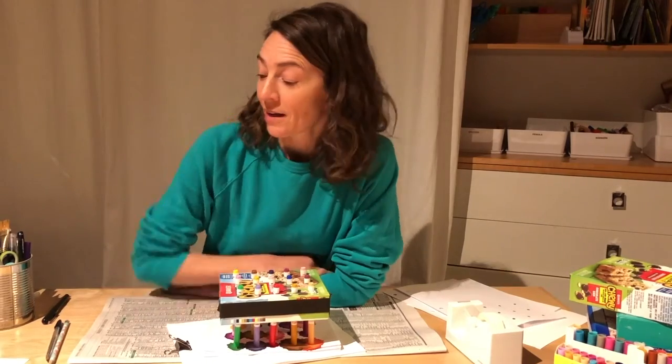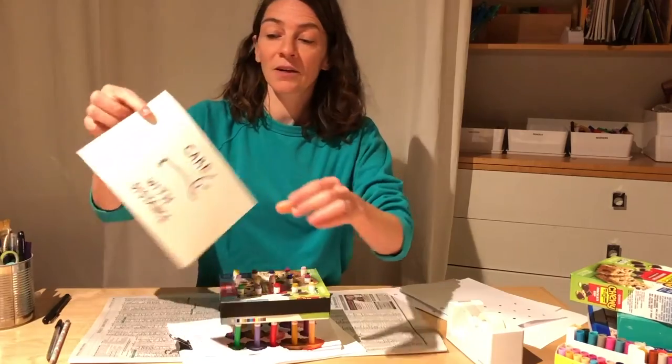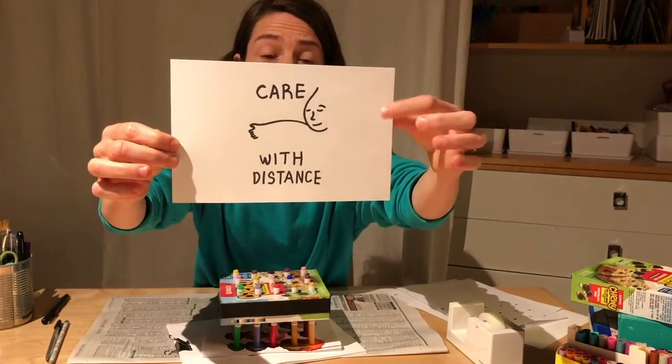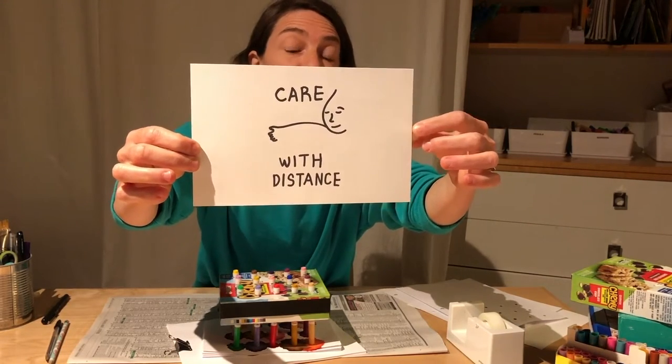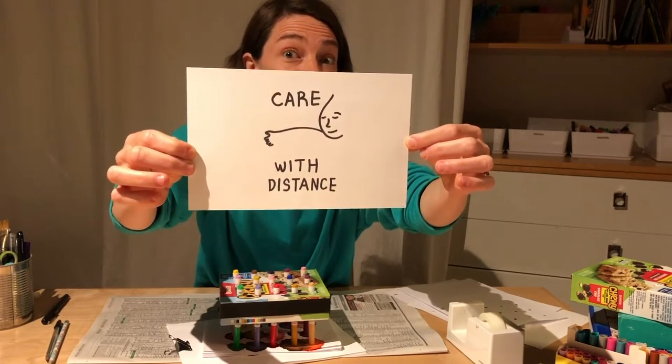Hi, I'm Kelsey. This video is for Create More Fear Less. The things we're doing together are projects that are about care with distance. This illustration and idea was drawn by an artist who I admire. His name is Tae-Yoon Choi, so thank you Tae-Yoon.